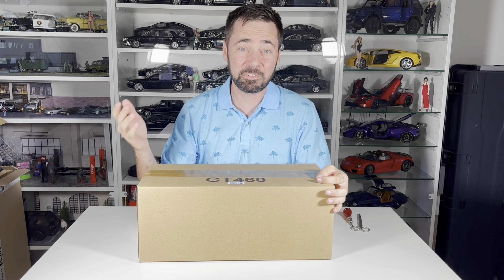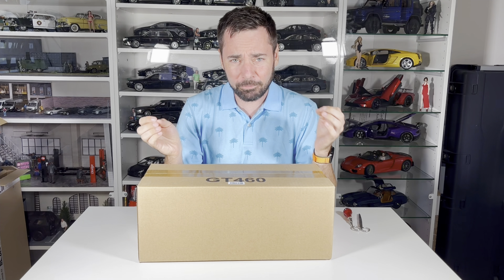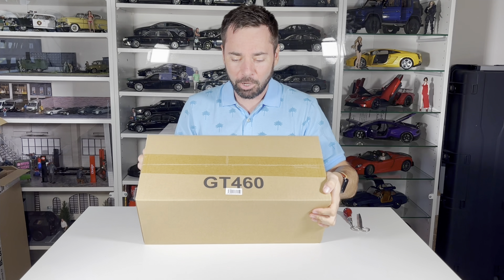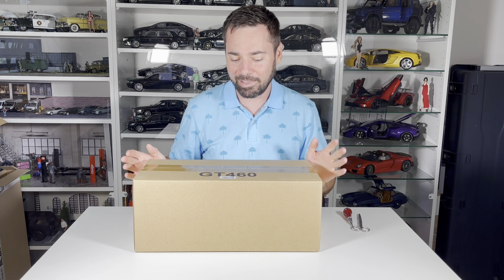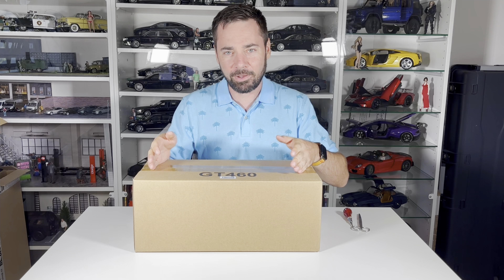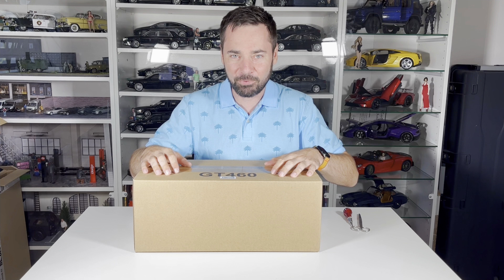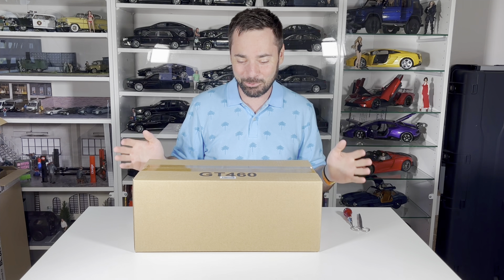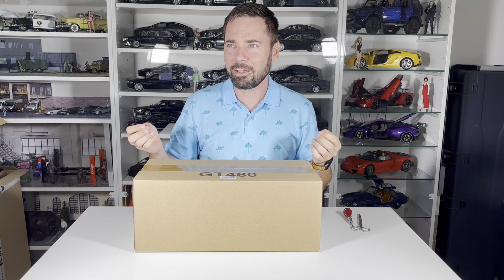Hello everyone, welcome to Exynostar channel, my name is Marek. Today I will be unboxing and reviewing this 1 to 12 scale model from GT Spirit, code GT460. It's a very nice Porsche and I'll share the specifications a bit later. There will be a series of many GT Spirit models — this is the only one in 1 to 12 scale, the rest will be 1 to 18. I'll first unbox it, then review it, and then give it a score as in the past.